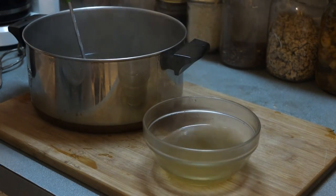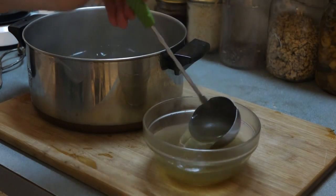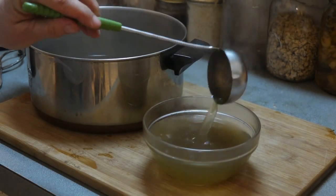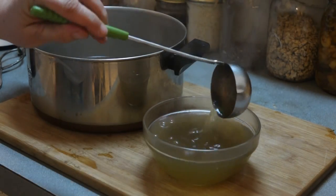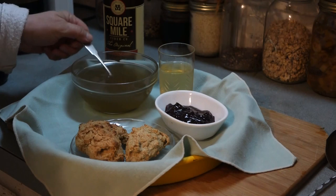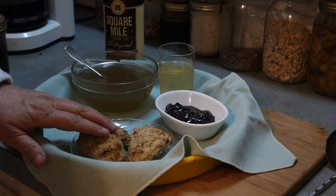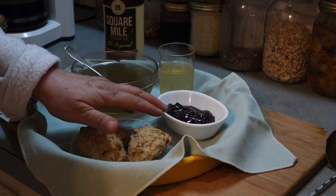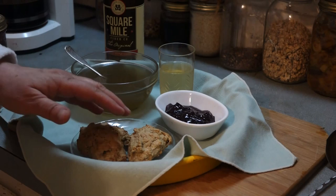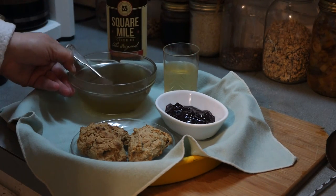That is the stuff that is in the pot — that is going to be so good. Think of it as just a nice spring tonic. Here is what I am going to have now: my pot liquor, nice spring broth, with some Jerusalem artichoke biscuits topped with a little bit of damson plums — just straight damson cooked down and canned — and a Square Mile cider, a nice light hard cider.